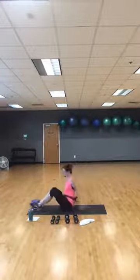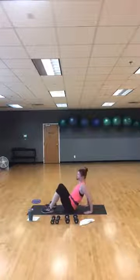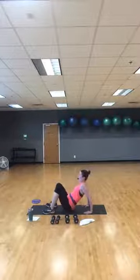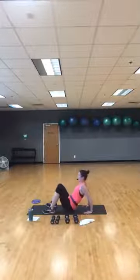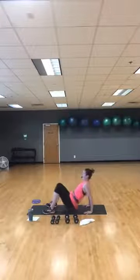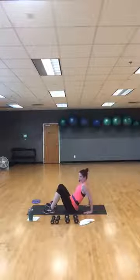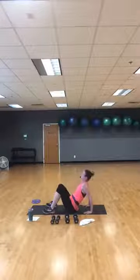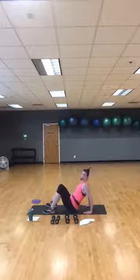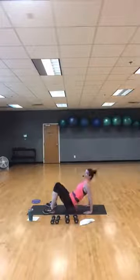Stay here — flip onto your reverse tabletop. Fingertips point towards you. We're going to go into reverse plank and then back down. Three, two, one — reverse plank, and then come back down with just a little tap. Reverse plank and tap. Breathe through it — pushing your hips up towards the sky, back down. As your hips come up, your head goes back a little bit. 15 more seconds, back down, just a slight little tap at the bottom. Last one here.